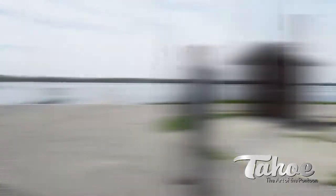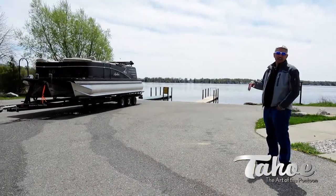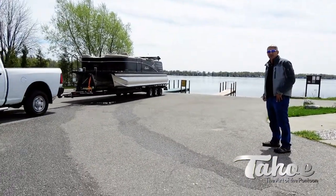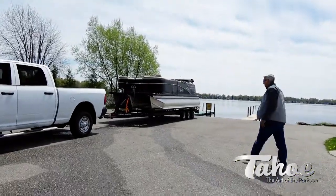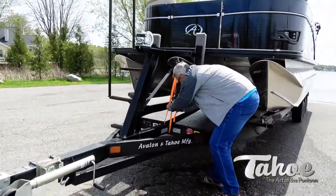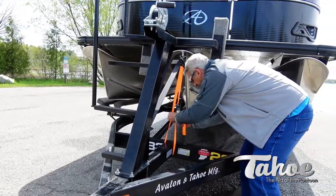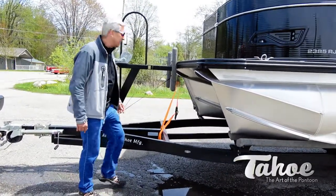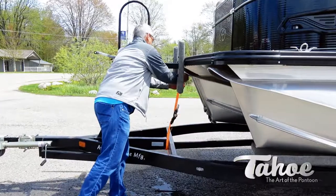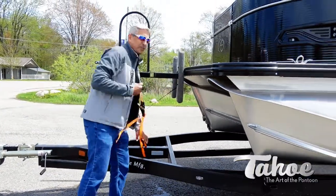A lot of times we'll stop short here and take off all the straps and make sure everything's good to go. So do a preliminary check here — go ahead and remove our straps. They're tied down pretty good, so once you get to your boat ramp or your destination, the first thing you want to do is take your safety straps off.